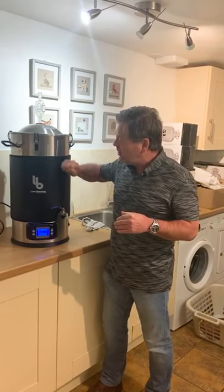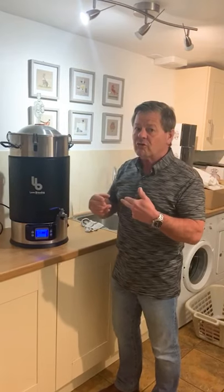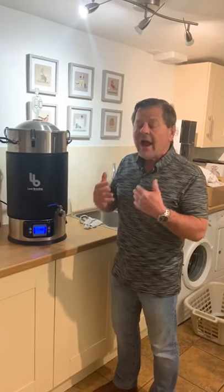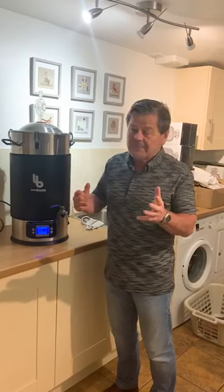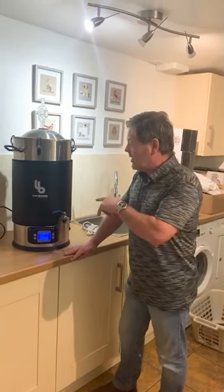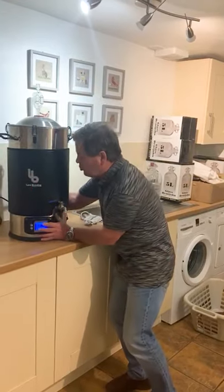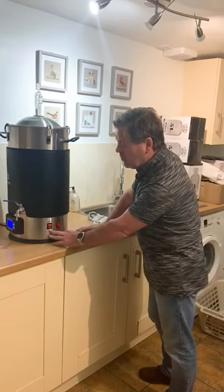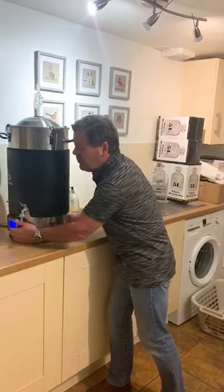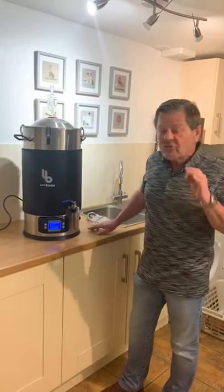We've got the insulation jacket on it so we're not using that much heat. Bear in mind that the yeast inside, when it converts sugar to alcohol, will also generate heat and push the temperature up. My room temperature is roughly 20°C but I'm actually showing a reading of 22°C on this boiler, and the whole thing has switched itself off. The two buttons — the 1750W and the 500W — are both switched on, but because the temperature is over 20°C at 22°C, they are not kicking in.